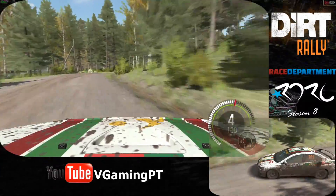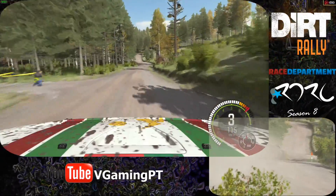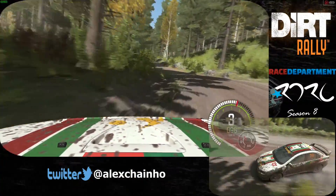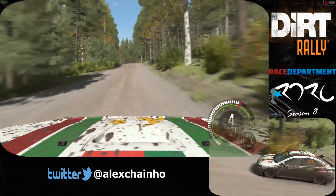Opens over crest. 80. Past junction. Left 6. Left 6 into right 6 through dip. And care left 2. Into right 5 over crest. 100. Crest. Right 4 half long.